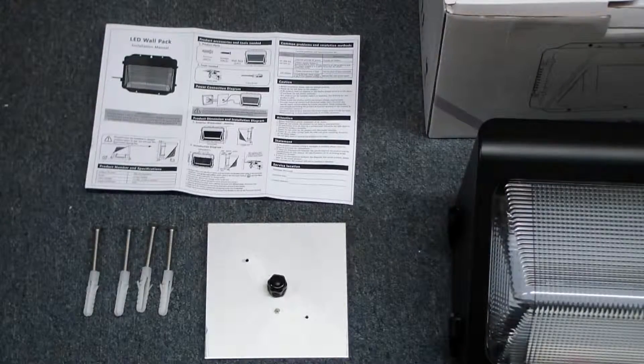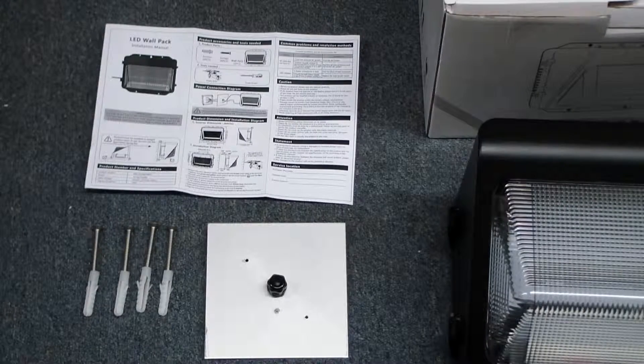Inside the box we have our lighting unit itself, a metal wall plate, instructions, and four stainless steel screws with anchors for mounting in concrete applications.